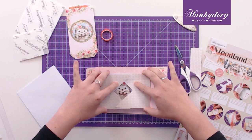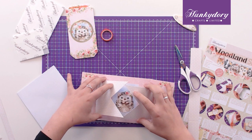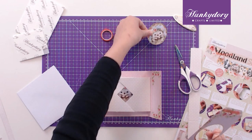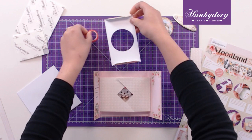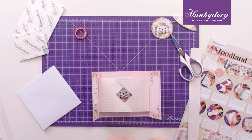Then you want to fold these into each other like this, so that when you shut it they both close on top of each other. Once you have that done, I'm going to take this front section, pop out the aperture — which gives you a cute little topper to put on your belly band later on — fold these tabs inwards, add tape to both ends, and now we will stick this on top of the shutter.